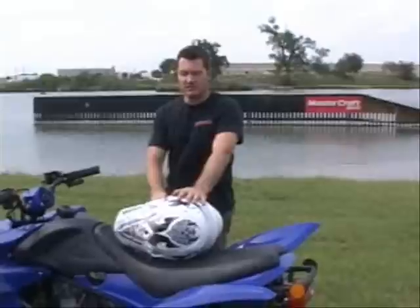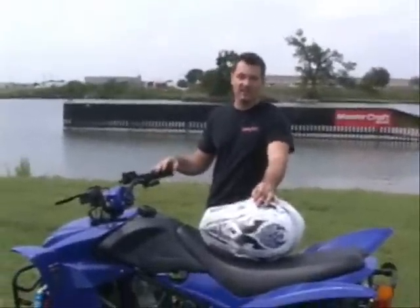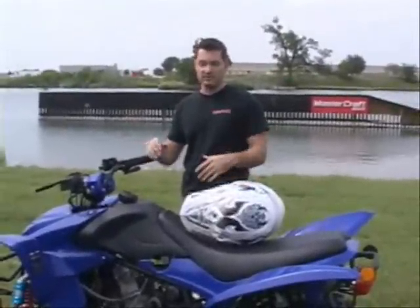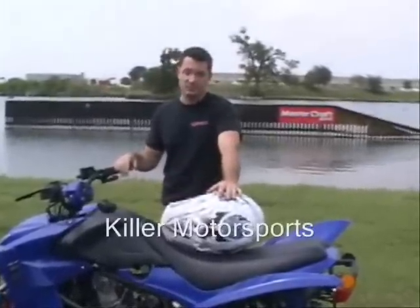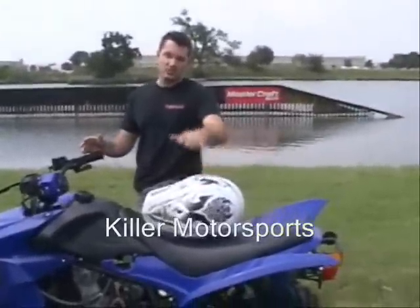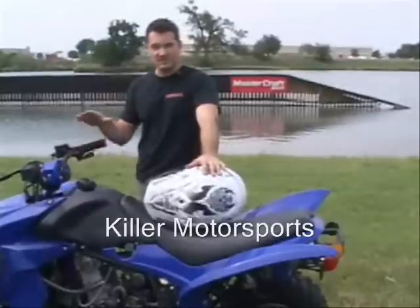If it's your first ATV, there's always that question of how do I ride it, what's the stance, how much gas do I need to give it, can I do a wheelie? A lot of people are concerned about the wheelie thing — it's a question everybody always asks: do I have enough power to do a wheelie, or is it going to have too much power that my kid's going to do a wheelie and hurt themselves. So I'm going to go through all this with you and give you some basic tips and training.